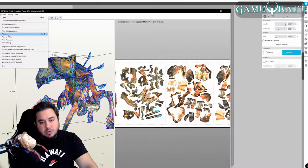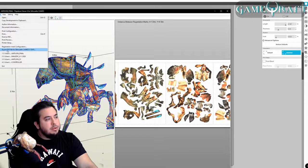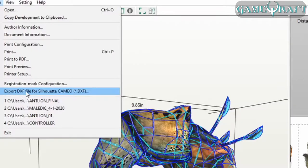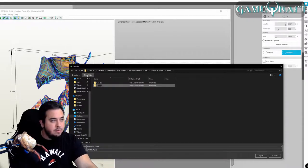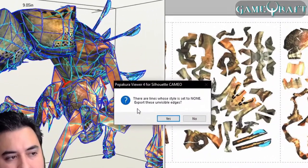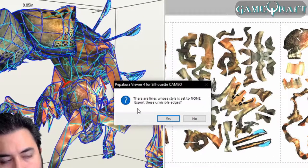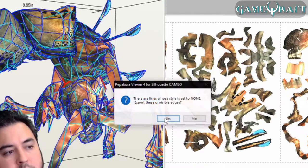Once you're ready to print, you'd go to File, Print, and print a copy — I already have the copy printed out. What you do is click this Export DXF file. I'll go ahead and create a new folder here for the demonstration, then click Save. This is talking about the fold lines, like the mountain folds and the valley folds for the PaperCraft, so you'll want to click Yes. Make sure that you click Yes each time, because for however many pages, you have to click Yes.